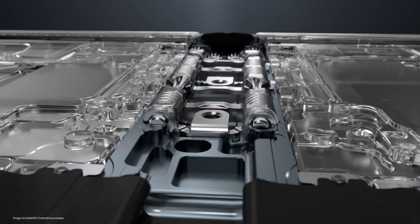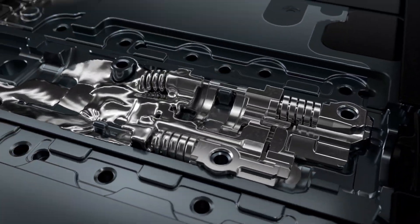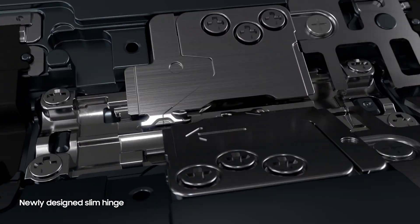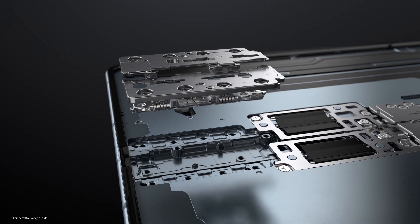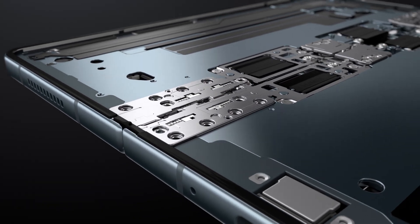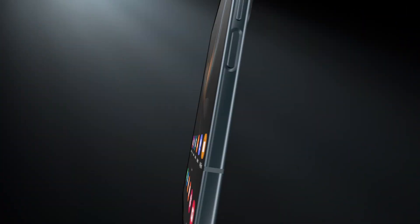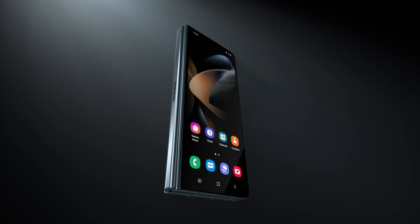Our engineers confronted this challenge by developing a new, unprecedented solution. Instead of functioning with interlocking components, the hinge's new mechanism brings a rotational effect to a more traditionally linear motion. This change allowed us to slim down the Fold 4's hinge, making it lighter overall. And even with major reductions in weight and size, this newly designed hinge is just as durable as the original gear-based construction, resulting in the slimmest and lightest hinge for our fold yet. It's truly an amazing feat.